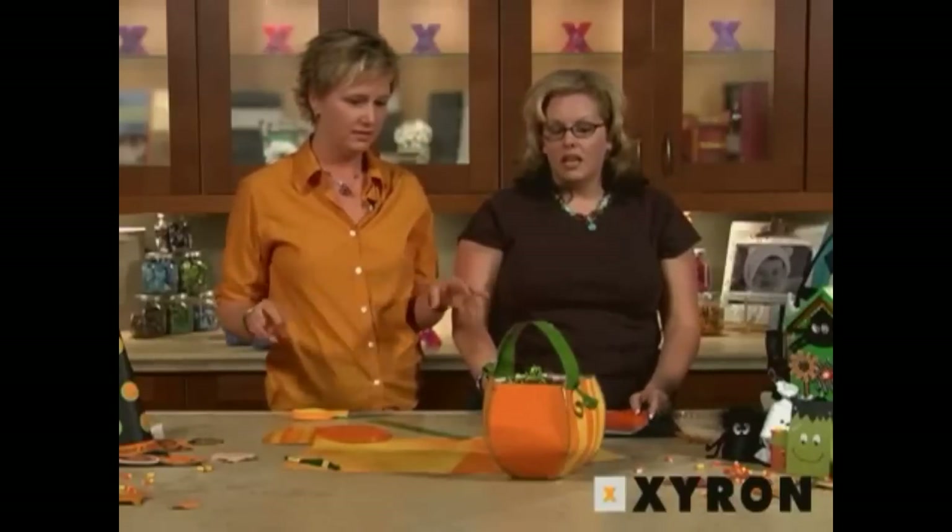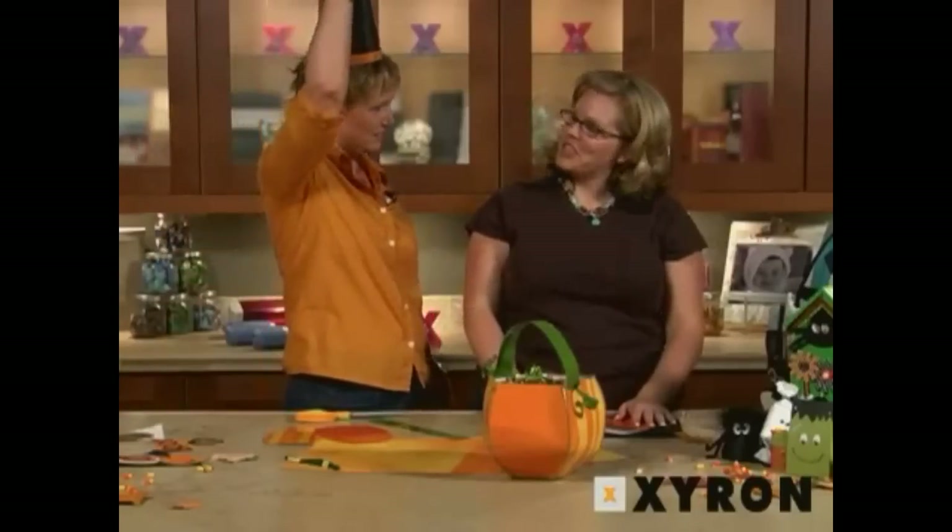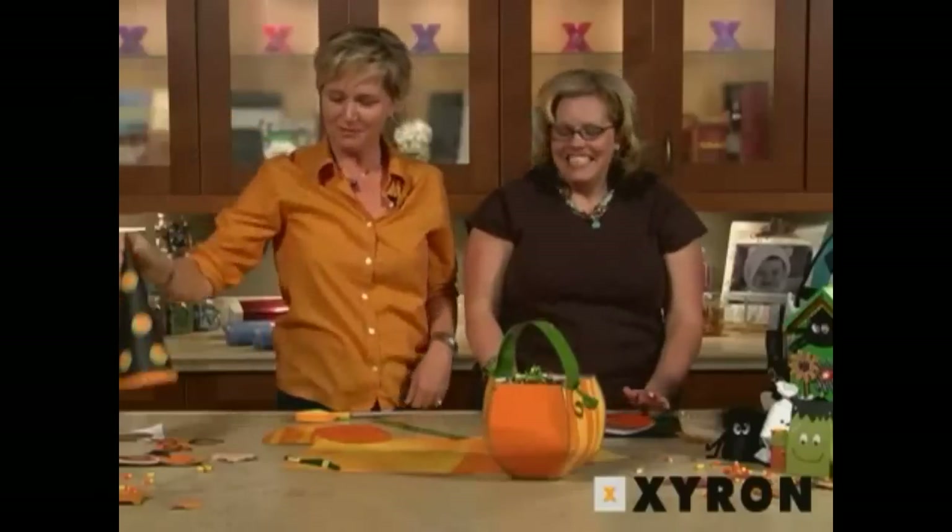You know what else I like about this? How darling would it be for a baby shower gift or little wedding centerpieces? You can choose any color paper — a little confetti in the middle. Or a little gift for the teacher with candy in it, or back to school. Happy Halloween! If you'd like more information or project ideas, join us at xyron.com/projects. Happy Halloween!